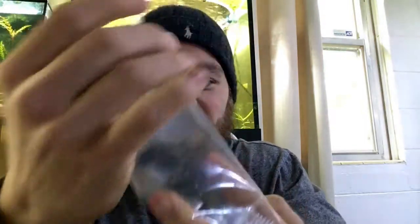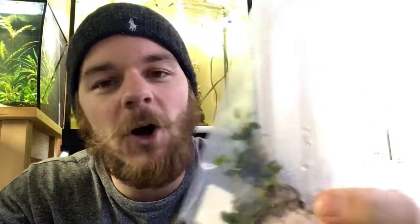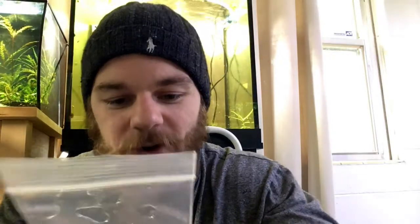Right here we have the Black Pearl. It'll probably take some time for these guys to start differentiating themselves, depending on whether they are immersed grown or not. It looks pretty similar to the Kessel Dark Green, which I expect out of most of these, because they are smaller, need some more time to grow, and could be immersed grown — which means their leaves need to kind of transform.